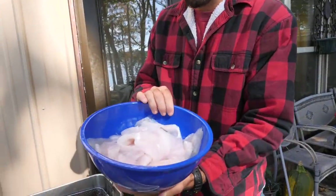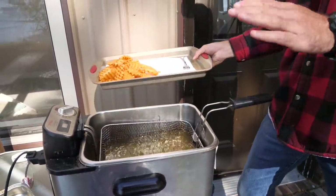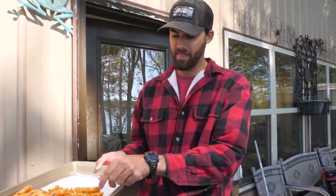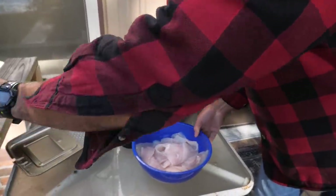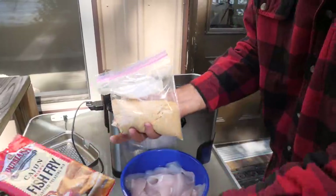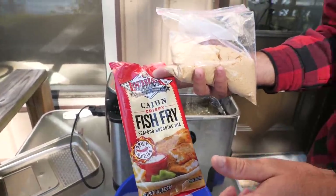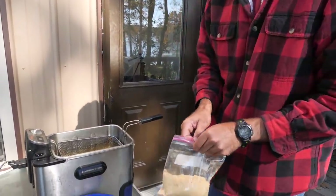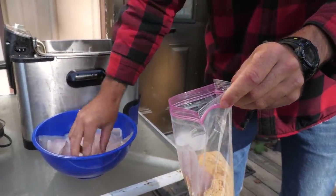We got the fish all cleaned up, they look beautiful and they're ready to be cooked in the deep fryer, which we got all heated up. We've also pre-made some seasoned waffle fries — they taste like an Arby's french fry made a baby with a Chick-fil-A french fry, they are so good. Today we're using the Louisiana Cajun Crispy Fish Fry, the spicy recipe, because it's cold out and we need some spice in our life. Let's get these fillets in the bag.